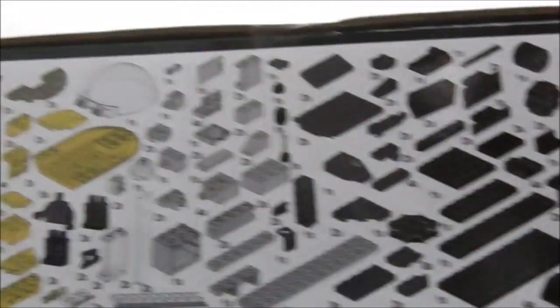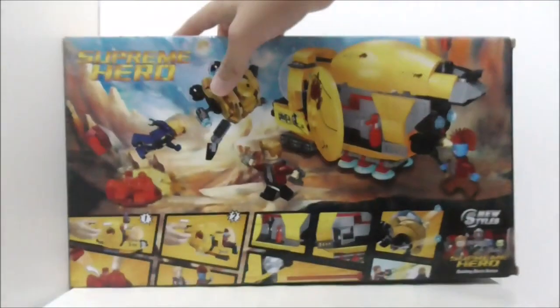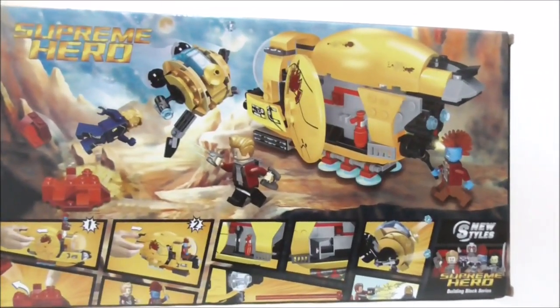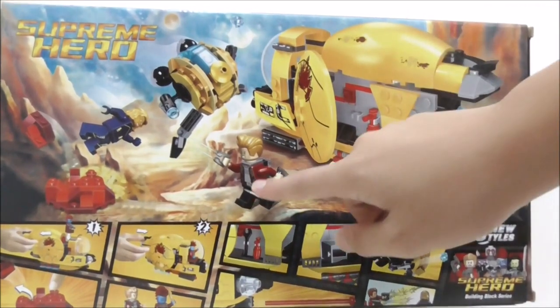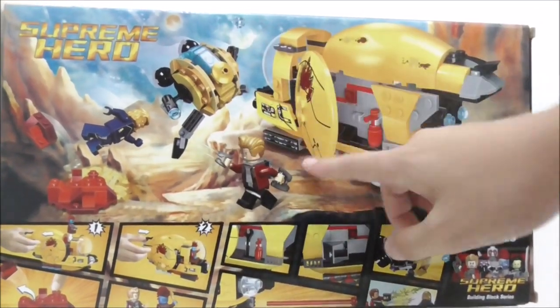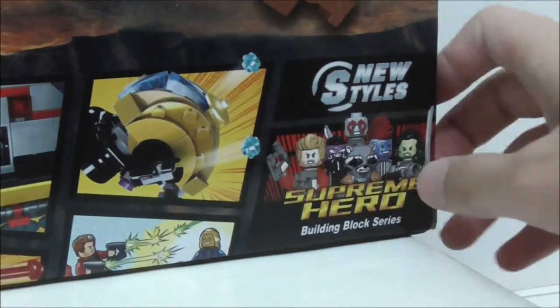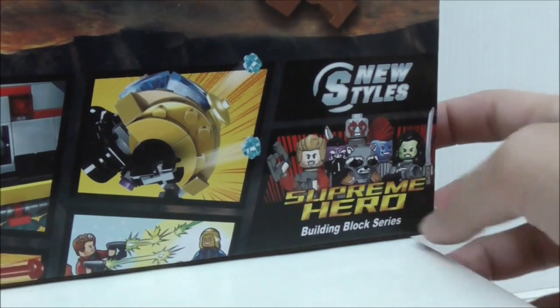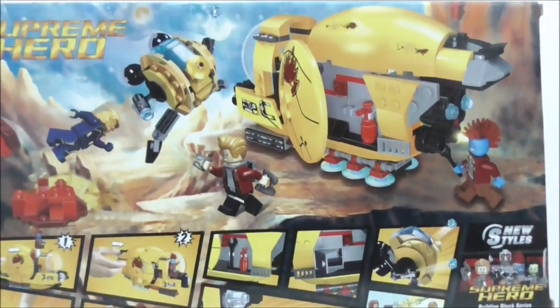There's no parts list in the instructions. This is the bottom, and finally this is the back — it shows you all of the features. The art here is all made by Bella, so it's kind of original. You have the Guardians of the Galaxy art at the corner, the Supreme Hero and Building Blocks series. That's pretty much it for the box.